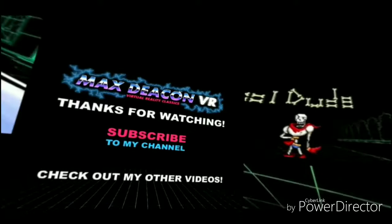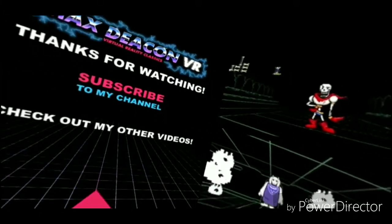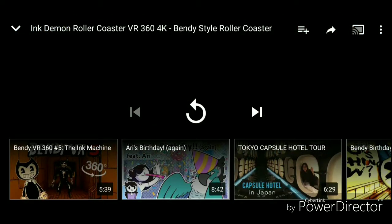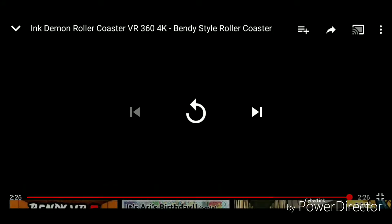Alright, I hope you enjoyed that little short video. Let me slide this out. Hope you enjoyed it, and if you want more 3D little VR videos, I will do them. Hope you enjoyed, and until next time, bye!